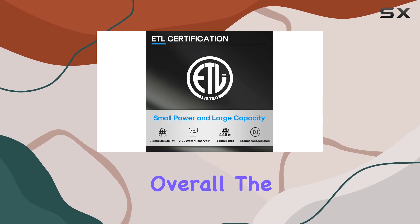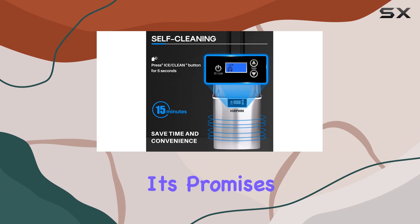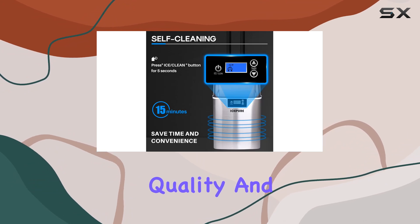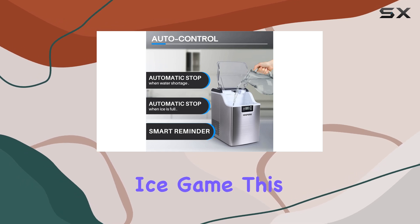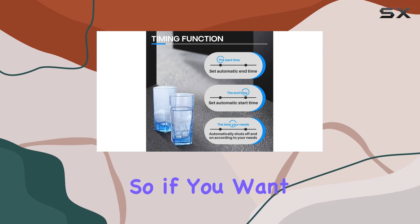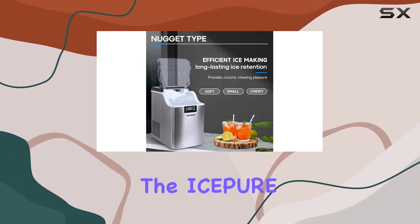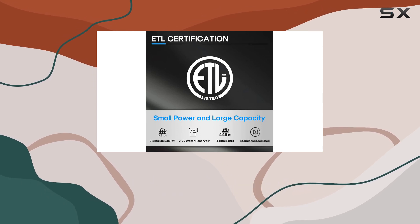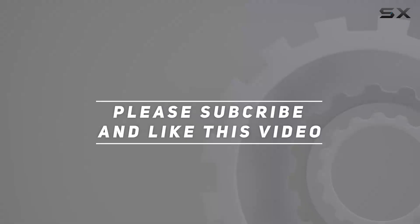Overall, the Ice Pure Nugget Ice Maker Countertop delivers on its promises of convenience, quality, and performance. Whether you're a chewable ice enthusiast or simply looking to upgrade your ice game, this machine is definitely worth considering. If you want to elevate your ice experience to the next level, look no further. Check out the video description for the updated price, and thank you for watching.